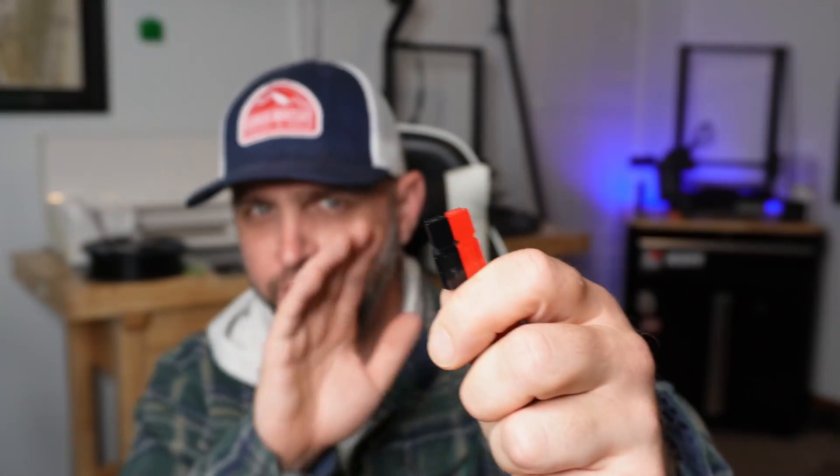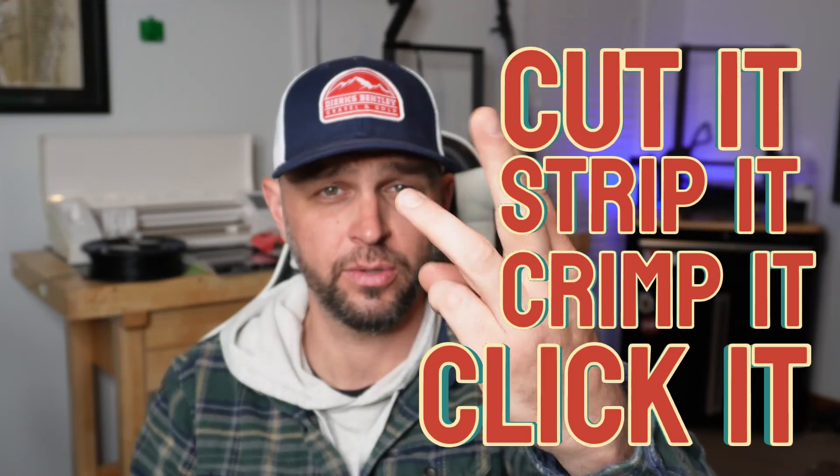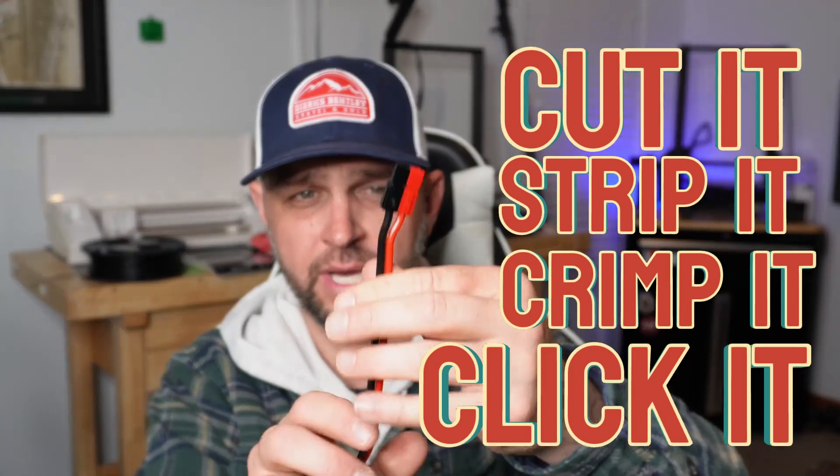I hope this four-step process helped you learn how to do PowerPole connectors. It really is simple — some steps could be difficult at first, but over time you'll master them. Remember: cut it, strip it, crimp it, click it. And along the way, black on the left, red on the right, click it in tonight. Thanks for watching — if you liked this, consider hitting the like button and subscribe. We'll see you next time!